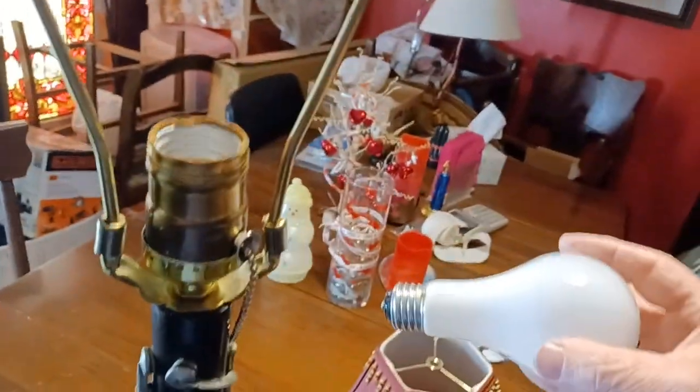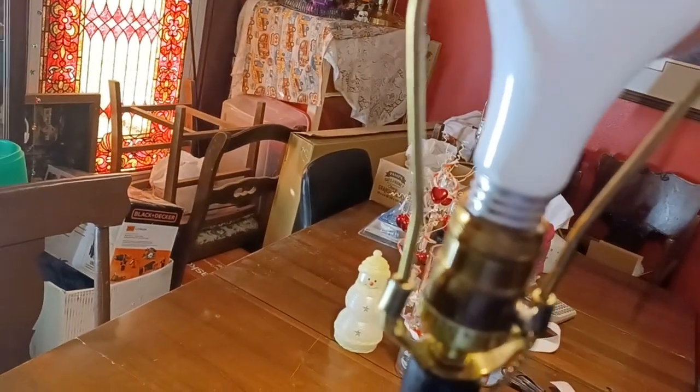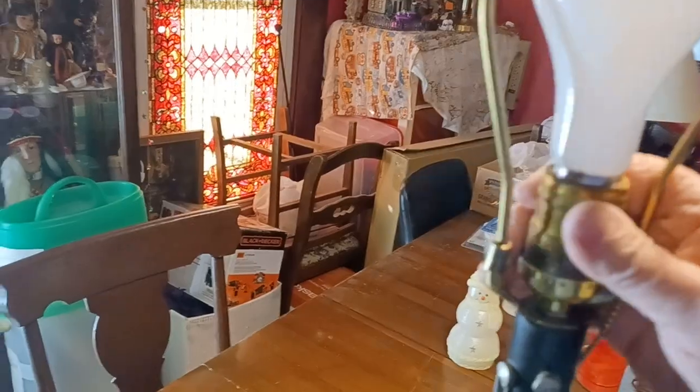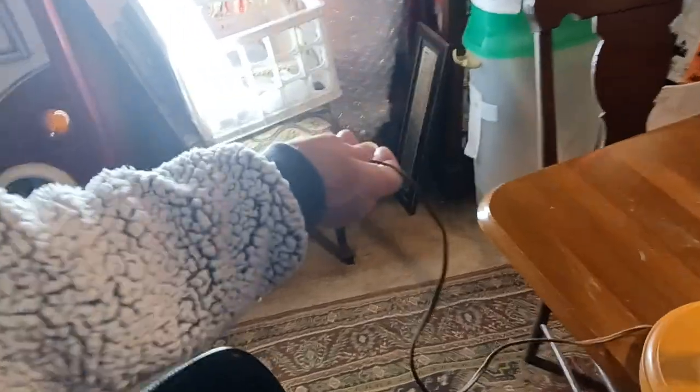We better put a light bulb in. The nice thing about these type lamps is you can use an incandescent light bulb, an LED, or one of those fancy swirl ones. I happen to have an incandescent one right here, so we'll just go ahead and screw that in. We'll go ahead and put the lampshade on, and put the nice little finial from that antique Victorian lampshade on. And we'll go ahead and give it a little bit of a try here.